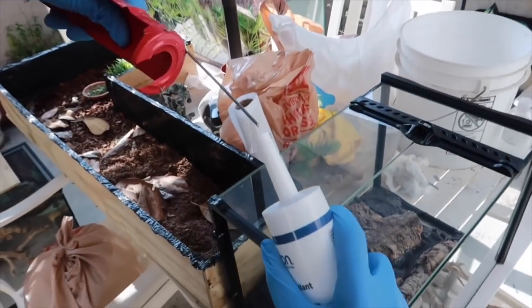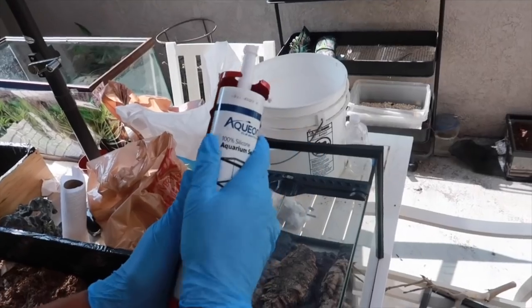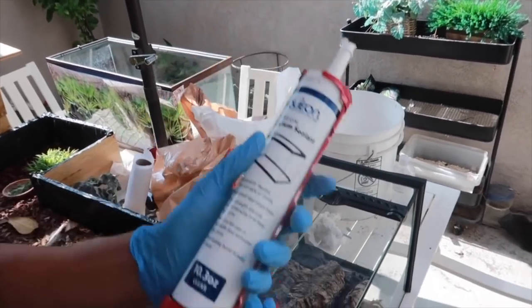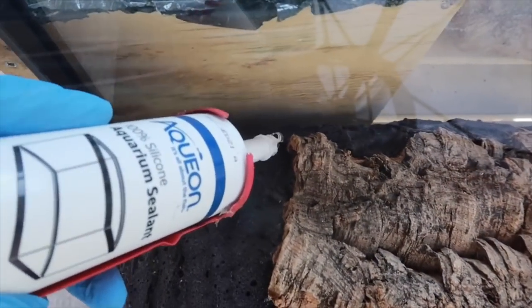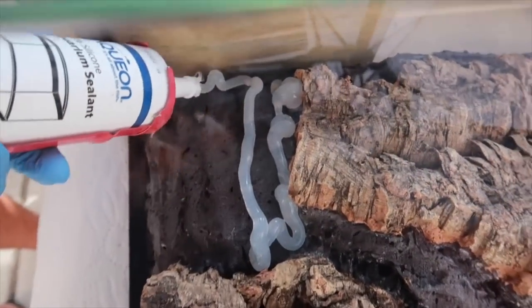So right here is the silicone — this is a clear silicone that I got off Amazon. I'll put all the links to the silicone, the foam, the background materials, everything that you need for this enclosure including the lighting in the description so that you can get it yourself. You don't want to use other kinds of silicones or foams that are not safe for your animals.